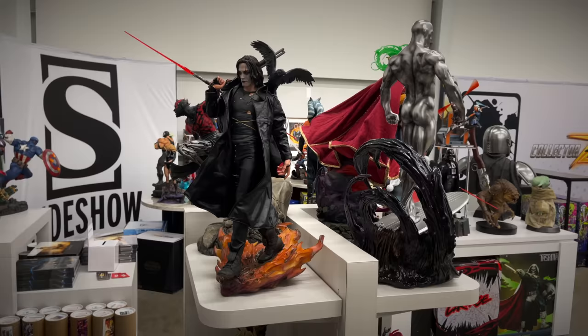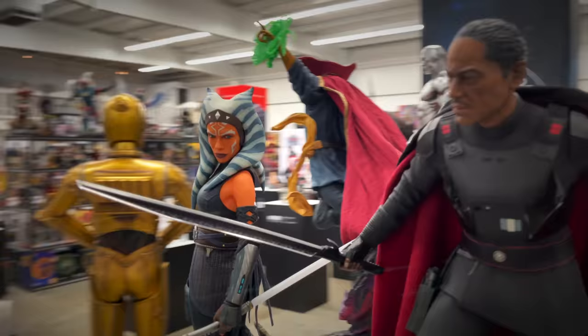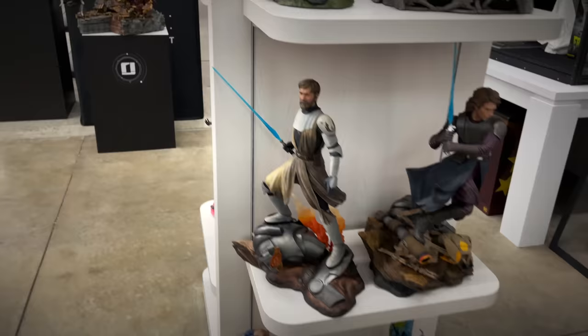Some more familiar pieces — the Crow Premium Format, we see the back of Silver Surfer, Darth Maul — I did review all these guys. The Moff Gideon and the Ahsoka Tano Premium Formats — those look good in person. Moving down, more from the Mythos line: we got General Kenobi, Anakin, Wolverine on the bottom.